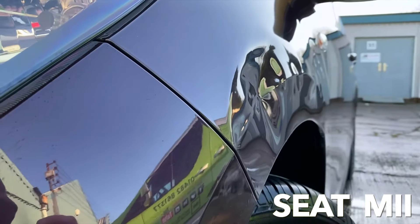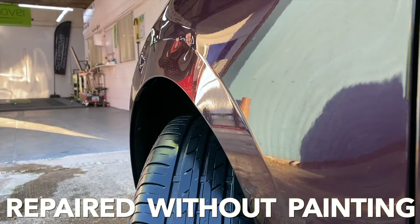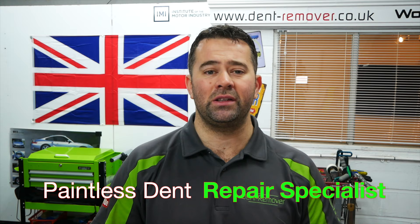Join me on this repair video and I'll show you how I repair this multiple damage on this front wing without any body fillers or paintwork, just by using the paintless dent removal techniques. Hi, I'm Martin Saddle from Dent Remover, and thanks for joining me on another PDR video. This time I've got another Seat in — it's the smallest of the range, the Seat MII. This front wing has got multiple areas of damage and it's definitely going to take some work to straighten out. So let's go and take a look.